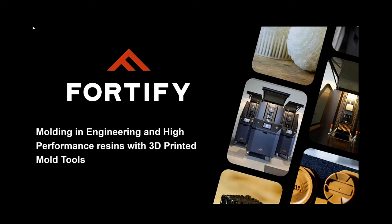Today we're going to be talking about molding engineering and high-performance resins with 3D printed mold tools. More specifically, things like PEEK, ULTEM, LCP — really high temperature, high strength, and really high performance resins is going to be the focus.